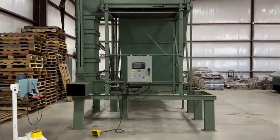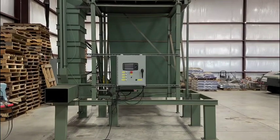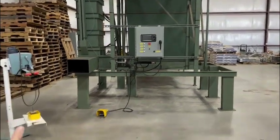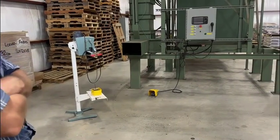It's all automated. The computer does everything except put the bag on, and then you have to take the package off once it's out and use that heat sealer to seal the bag off.